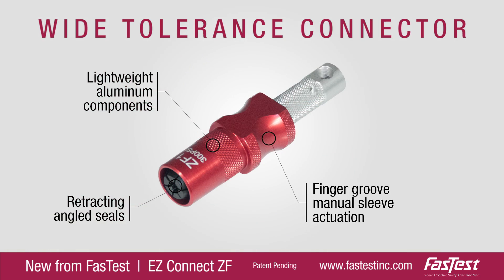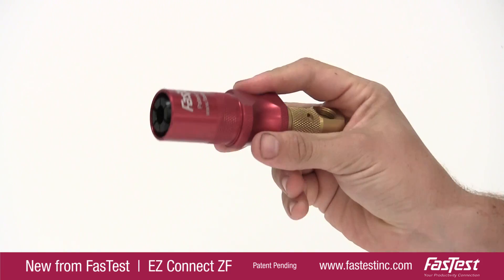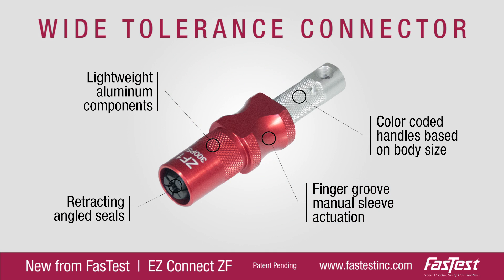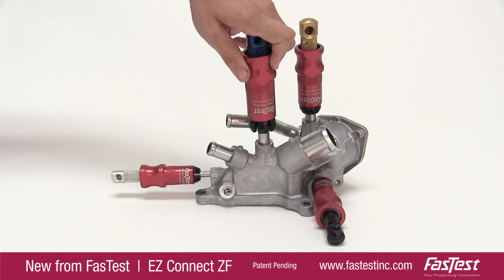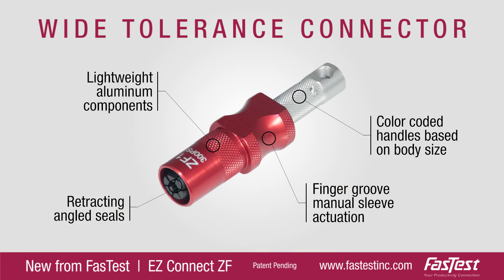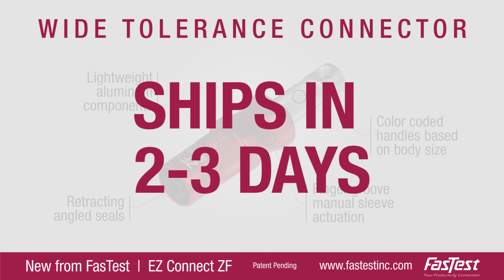The ergonomic finger-groove sleeve creates a smooth, intuitive, one-hand operation. Each ZF has a size-specific, color-coded handle, making it very easy to select the right connector in multi-port applications. ZF — the one-of-a-kind, wide-tolerance connector that ships in two to three days.